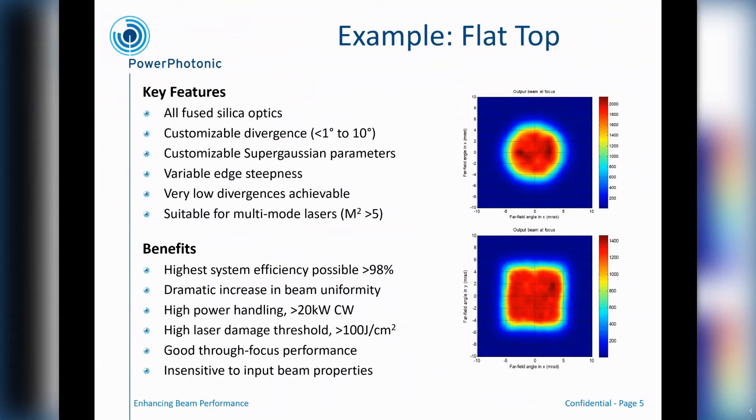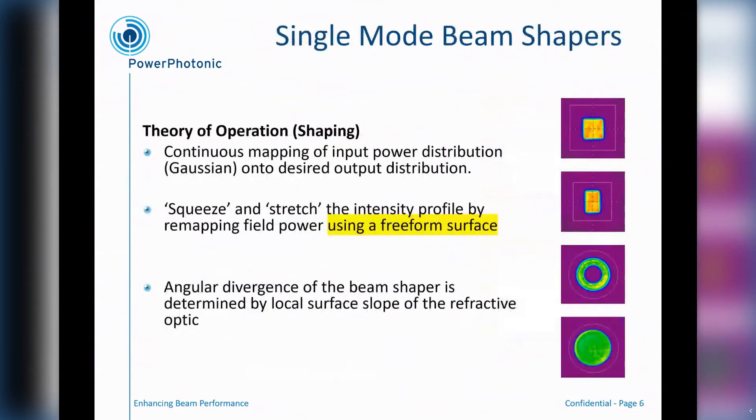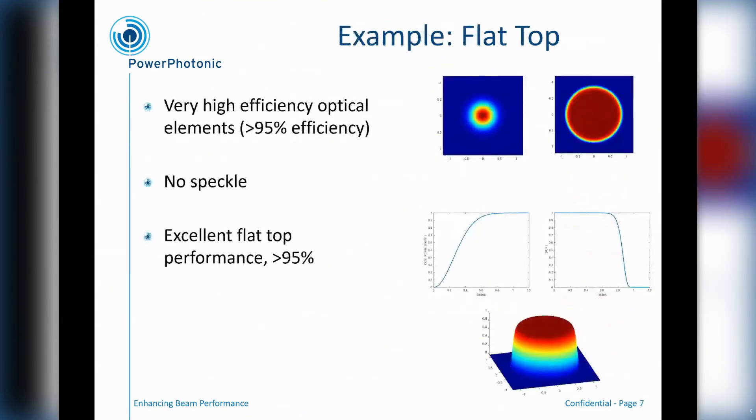Those are the examples of the multimode shapes. For single mode, we can take the same approach and make similar kinds of shapes, but this time starting from a true single mode Gaussian input beam and converting that to square, rectangular, ring shapes, or circular or square flat tops. One of the challenges is to do this beam shaping without adding a large amount of divergence. Typically, if the application requires a single mode beam, you want to keep these spots as close as possible to diffraction-limited spots. So the added challenge is to keep these spots nice and small. The flat top performance for the single mode case is shown here, and we can get very good flat top performance with excellent power in the bucket for these devices.